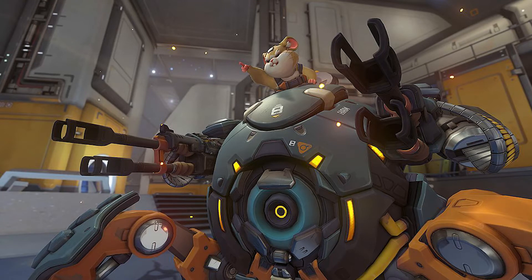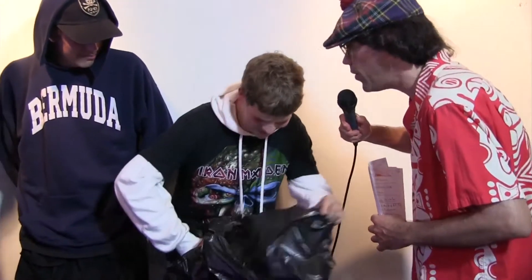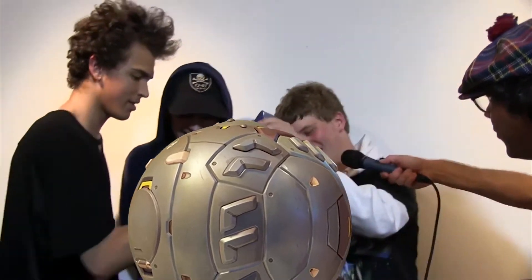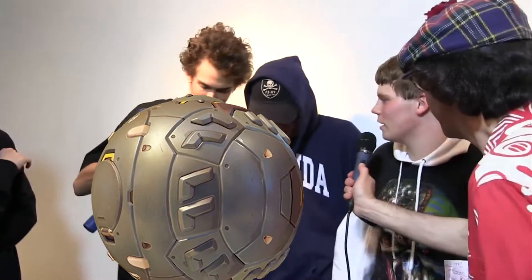Sad Boys, what is this? Please tell the people what this is. I don't know. Maybe the rest of Sad Boys could give you a hand here. Yeah, help me out, guys. What is this? What's this called again?